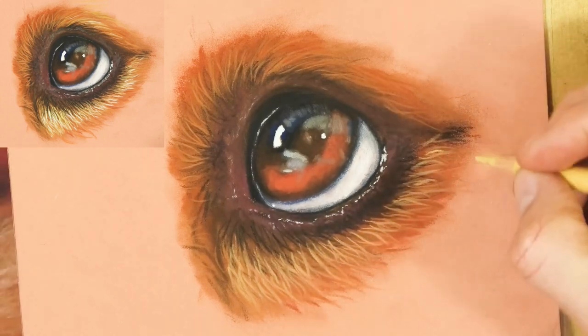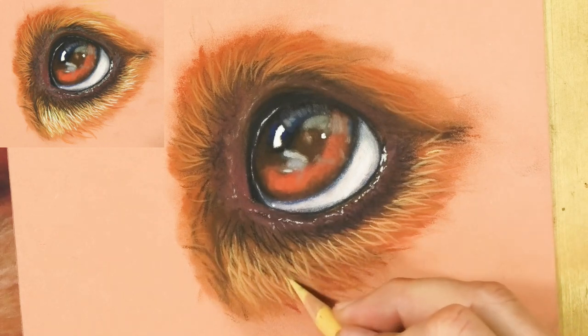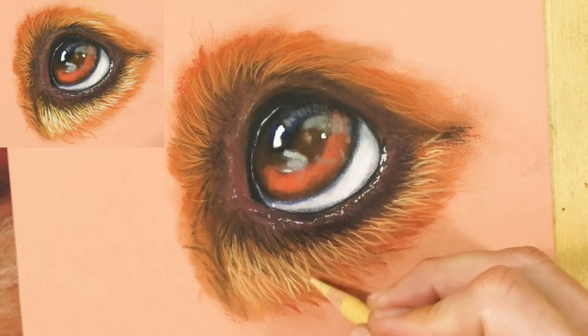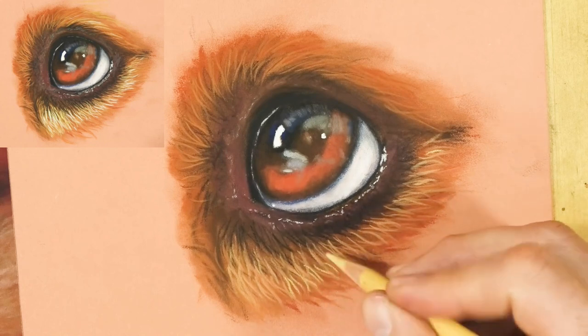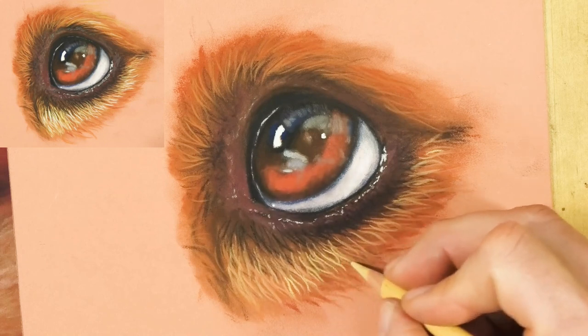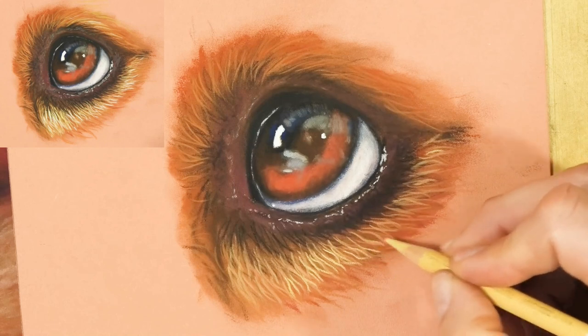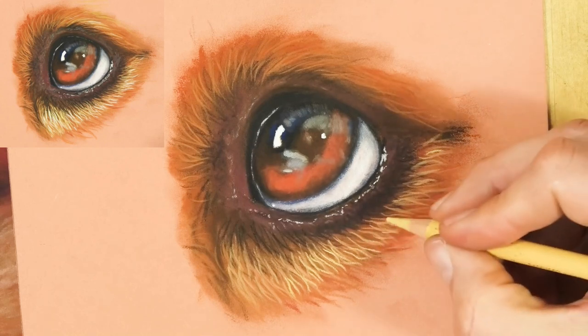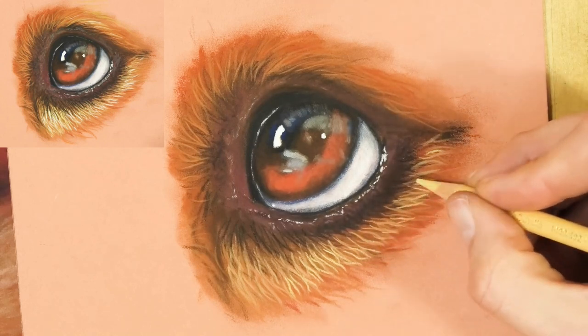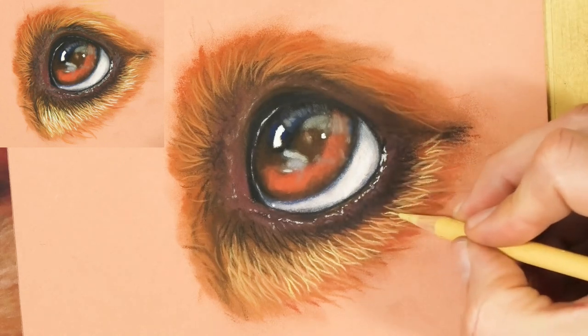Nice sharp pencils for this section. There are lots more tips and full-length tutorials on my website and on my Patreon art channel — lots of different subjects including work on skin, scales, elephants, dogs, cats, big cats, and lots more.